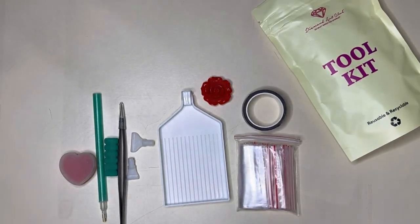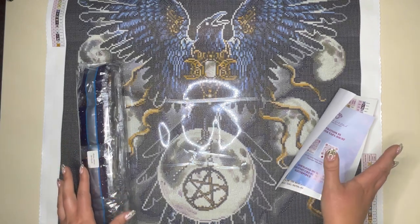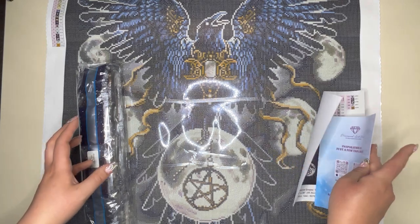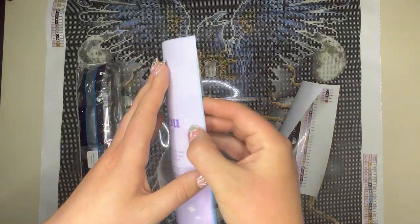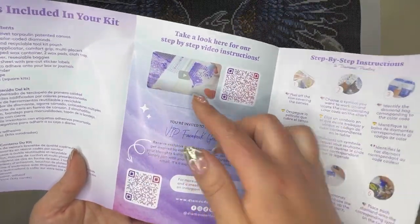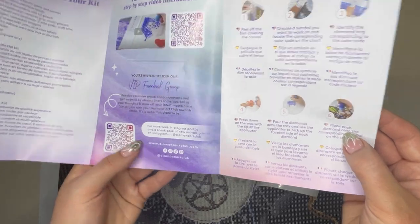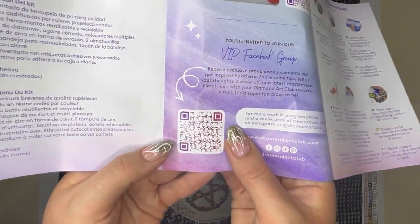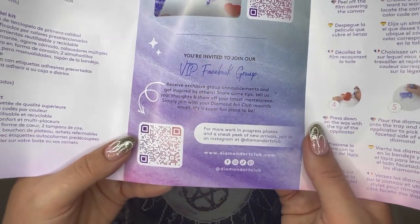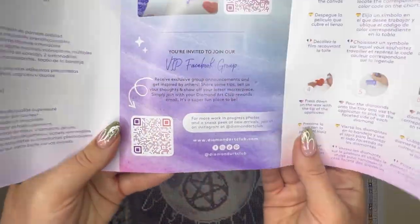Here's the first little glimpse of the canvas. But before we have a good look at it, I want to show you what else you receive wrapped up inside the painting itself. There's a little leaflet thanking you for your purchase, and inside you'll also find tips and tricks for diamond painting. There's a QR code leading to step-by-step instructions, which could be really helpful for first-timers. There's also a QR code for the VIP Facebook group — a great resource for fans of Diamond Art Club to share progress or get tips from experienced painters.